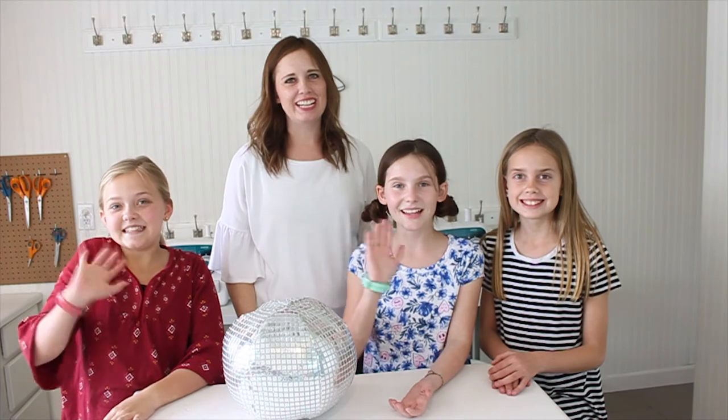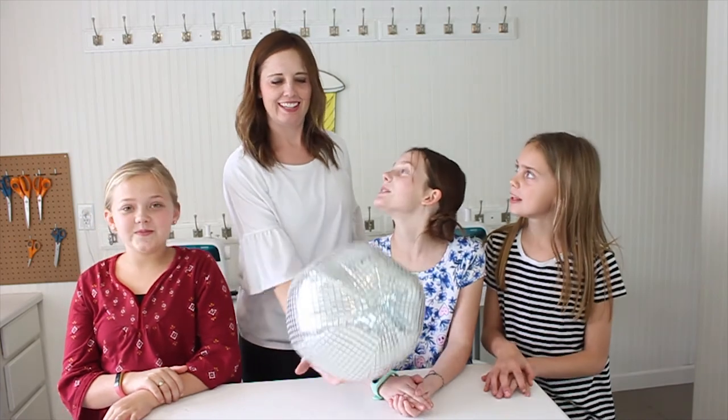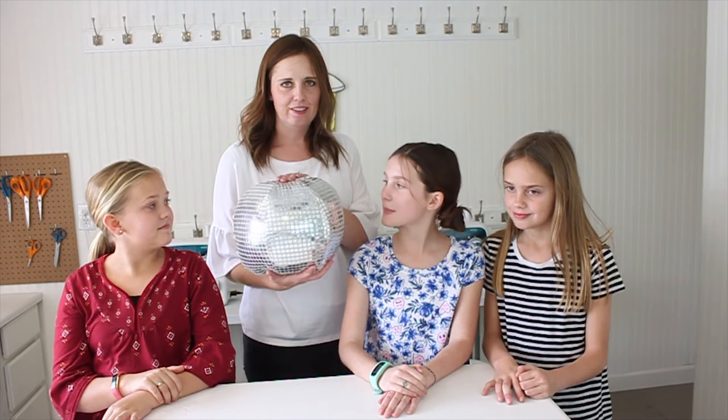Hi everybody. Welcome to Sewing School. We've got an awesome project today. Super fun, cute on your bed, comfy, really cool.